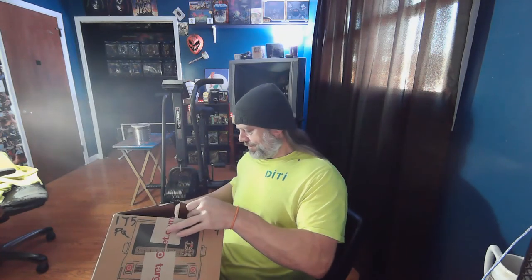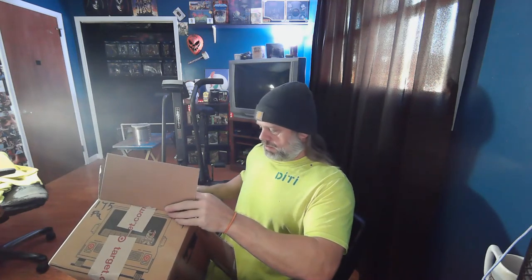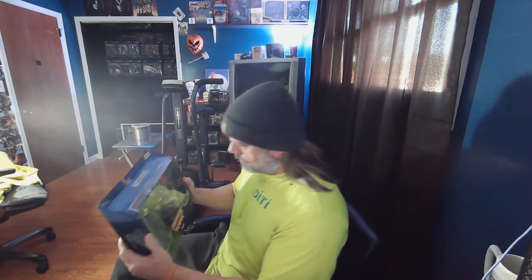I've been kind of dreading this because you never know — I want to think that they gave me a good product. Am I nervous? A little bit. Okay, there's no bubble wrap, there's nothing. But it looks to be in amazing condition. Let me sit this box down for a second. Everything looks okay.